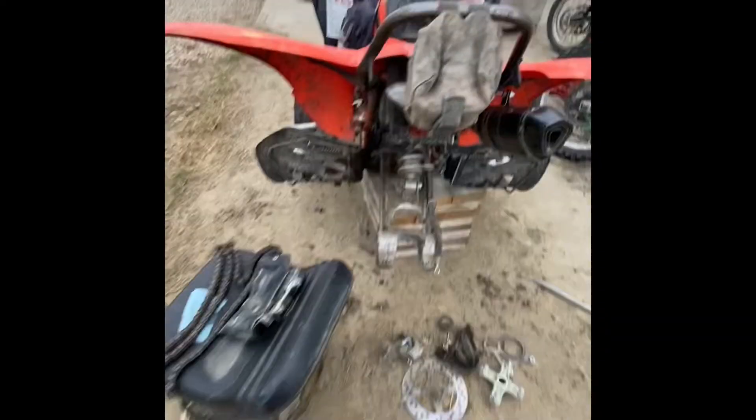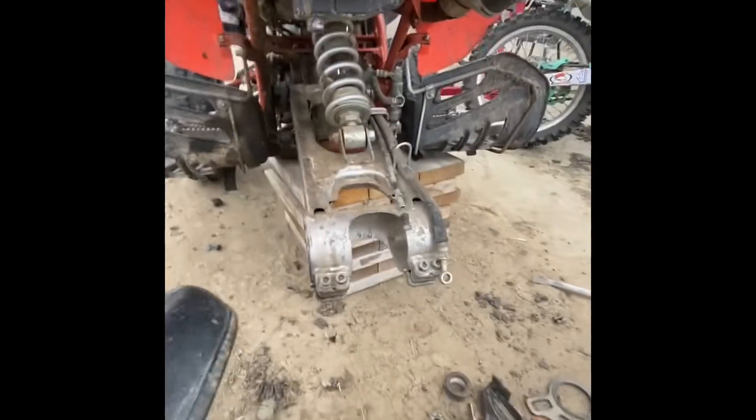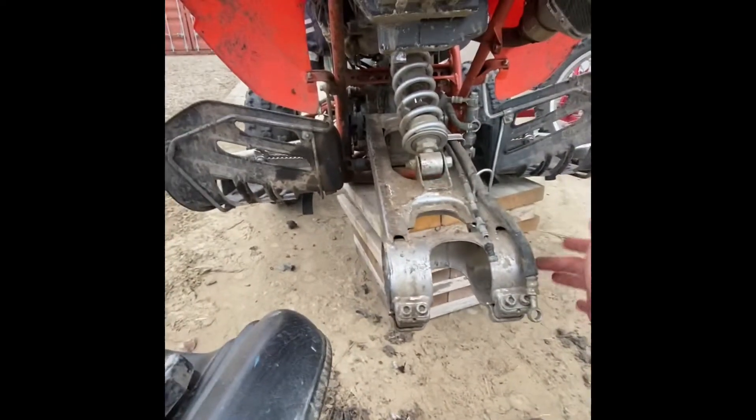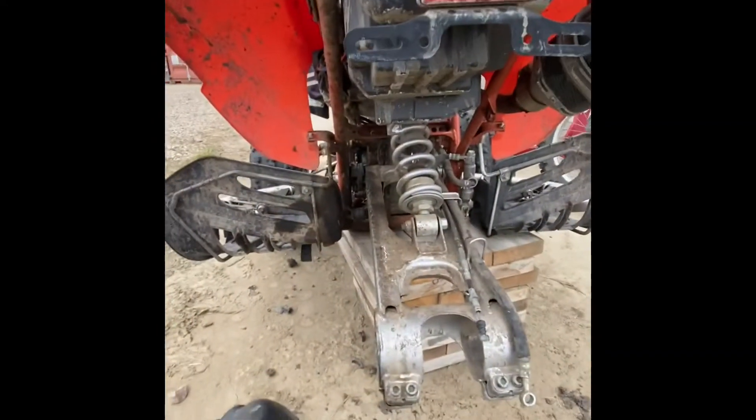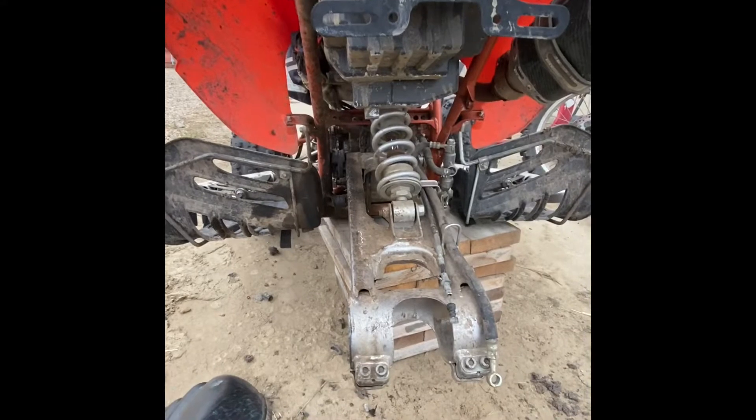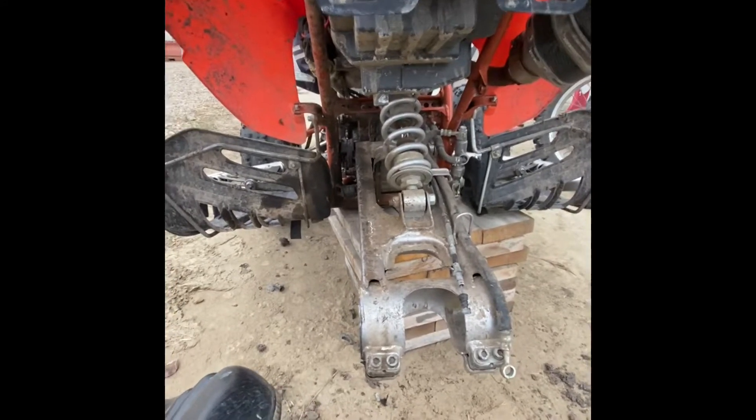Here's our project — it needed new axle bearings. The bearings were totally gone, so we're replacing those. Everything's all taken apart and we're waiting on parts right now. When those come in, we'll be putting it back together.